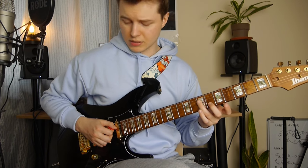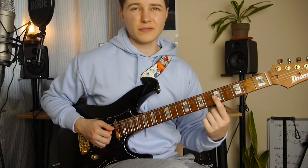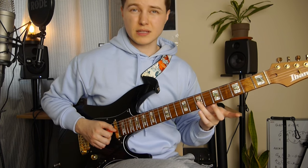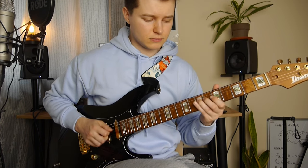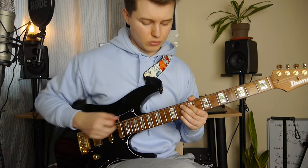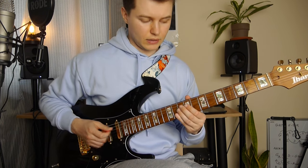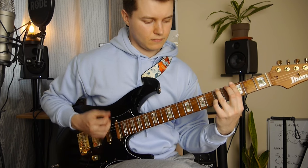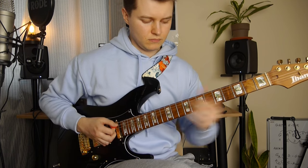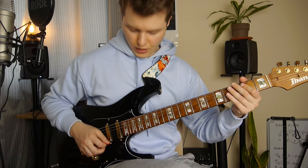We've got this slide from 5th fret, 7th fret on the D string, and 5th fret on the G string. And then we've got slide from 7 to 9 on the G string. Then we've got this shell voicing of the G7 chord — so it's 10th fret, 9th fret, and 10th fret again.